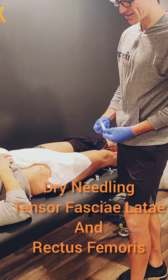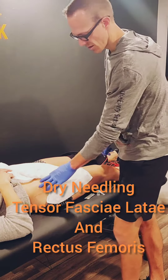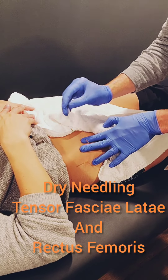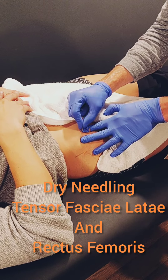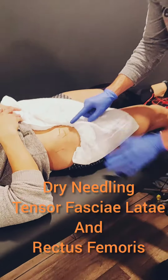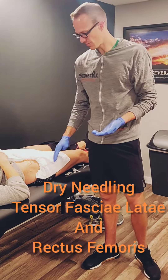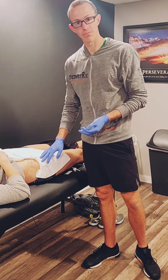So two hip muscles right there on the anterior aspect of the hip. The last one I'm going to address is a little bit deeper — not as bad, more tenderness up here, so not as many twitches. Anterior dry needling for the hip — really good for resetting muscular function, helping with performance, and also decreasing some pain in that area.